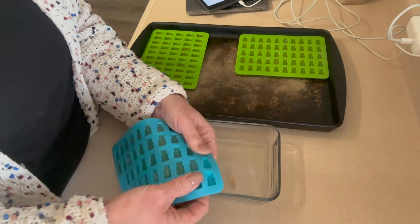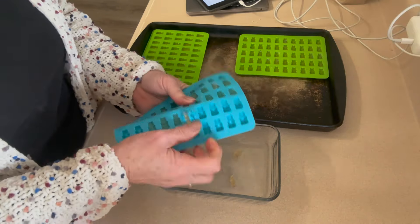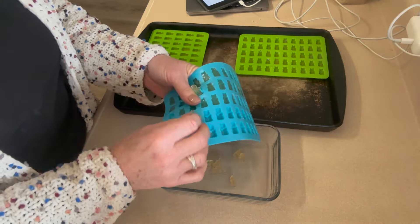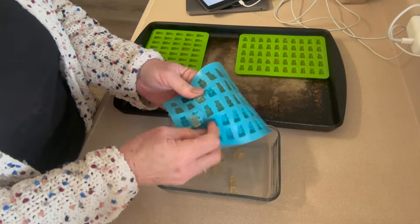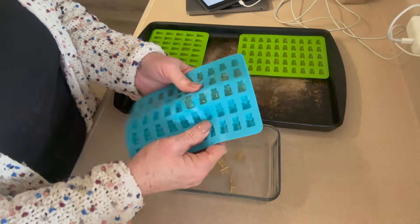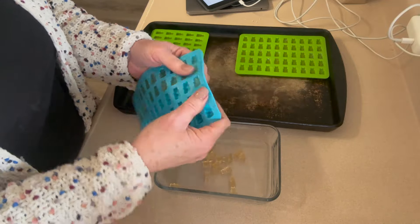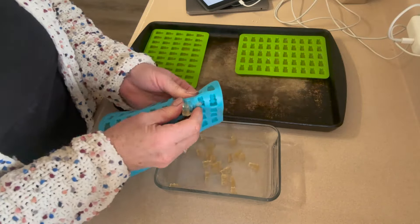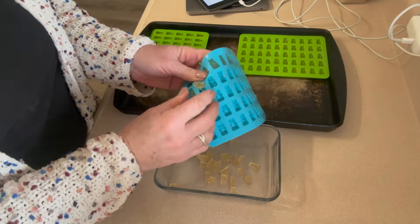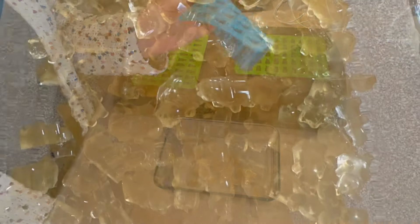After about 20-30 minutes, just pop them right out of the molds. If they don't come out easily, you didn't use enough gelatin, but as long as you stick to three tablespoons per one cup of juice, you'll be fine. And there you have it - your homemade fruit snacks, gummy bears, whatever you like to call them. They are delicious, good for you, and the beef gelatin has 12 grams of protein per tablespoon.